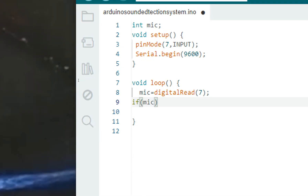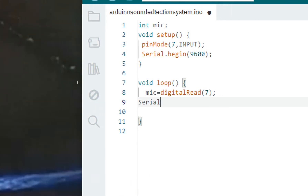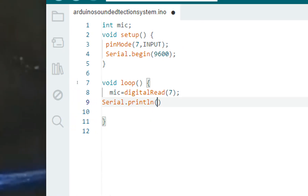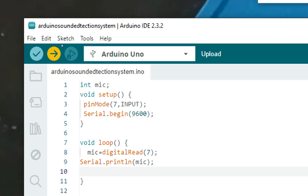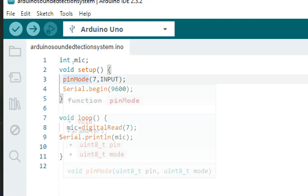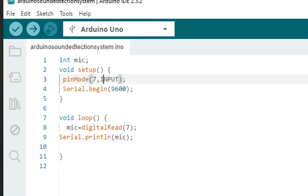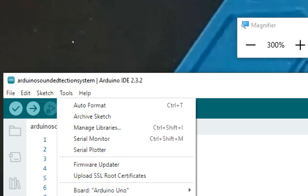I build and upload this code. What it does is initialize the mic pin, initialize the serial monitor, read the value from digitalRead on pin 7 — either 1 or 0 — store it in 'mic', and print it as a raw value on the serial monitor. I go to Tools and open the serial monitor.